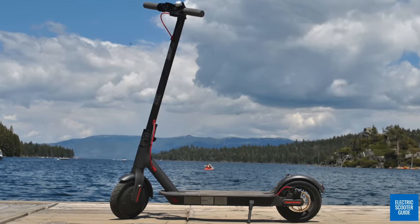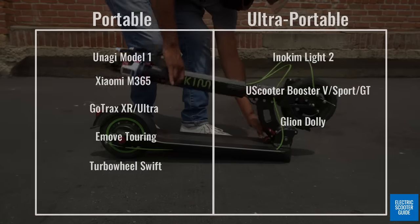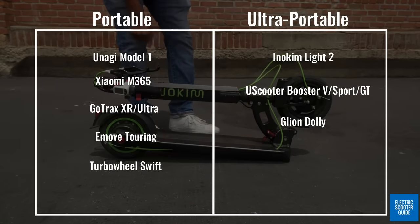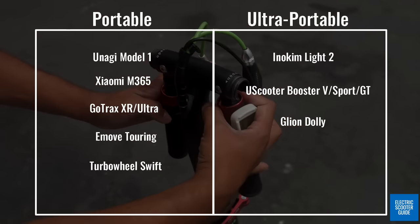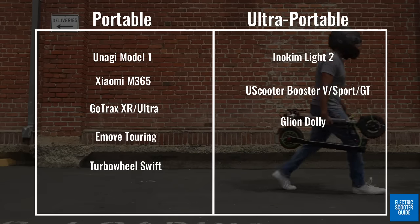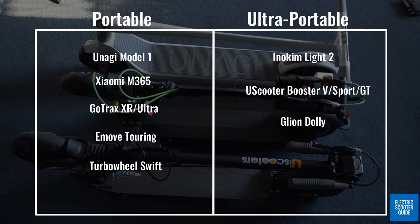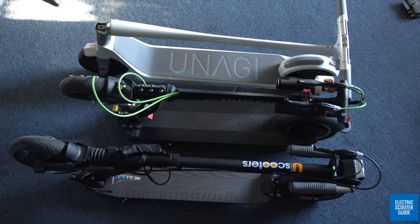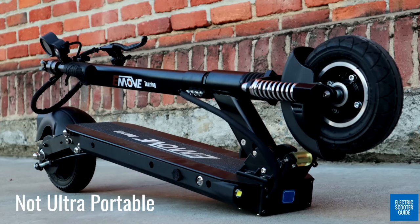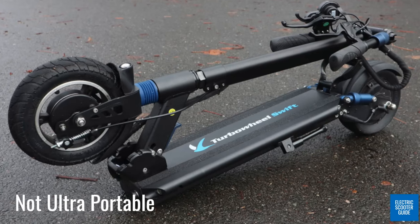I want to go over some definitions. When we say ultra-portable, we are talking about scooters 30 pounds or 13.6 kilograms or less that also have folding handlebars, allowing them to be picked up easily and fit into tight spaces. Scooters that are light but do not have folding handlebars we consider portable, but not ultra-portable. Similarly, scooters closer to 40 pounds or 18 kilograms but with folding handlebars are considered portable, just not ultra-portable.